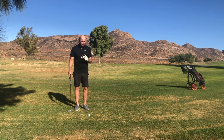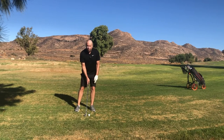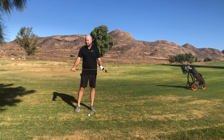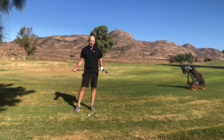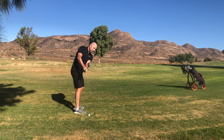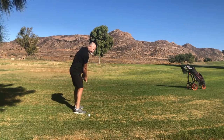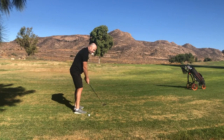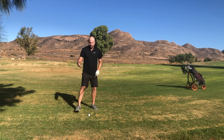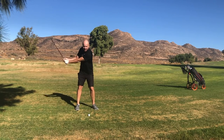Now how did I do it? Very basic. I played the ball forwards in my stance, had my weight slightly on the left side and my feet were just about parallel to the ball target line. That's it. And then during the backswing I made sure that my club head stayed in front of my feet. I didn't swing too flat and basically didn't hinge on the backswing.